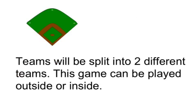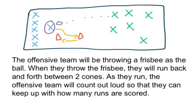Frisbee Baseball. Teams will be split into two different teams. This game can be played outside or inside. The offensive team will be throwing a frisbee as the ball. When they throw the frisbee, they will run back and forth between two cones.